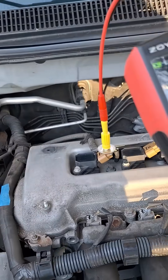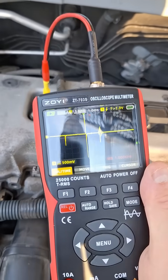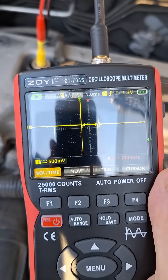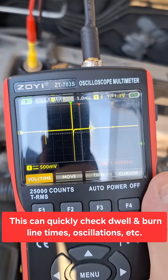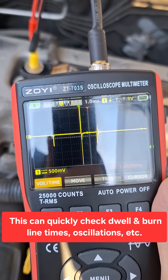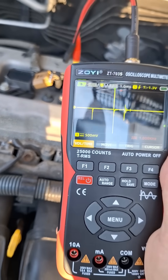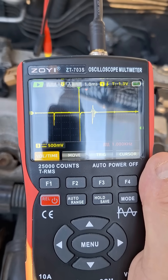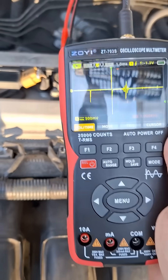Let's go ahead and put this on coil number one — there's a signal. I got a trigger also to hold the spike in position, so that's cylinder one. Let's go over to cylinder two — looks good. Cylinder three also looks good.